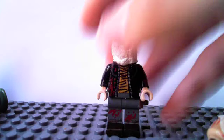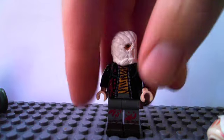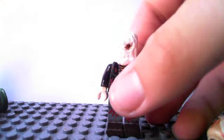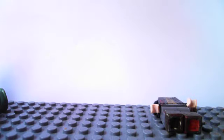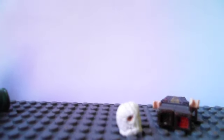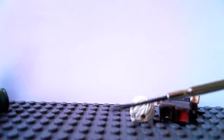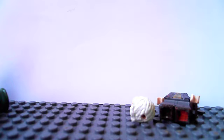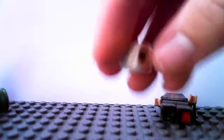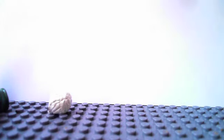I think it looks pretty cool. Usually for details on my clay pieces I use a little screwdriver thing like this. You can see the head in there. And yeah, that's Jason.